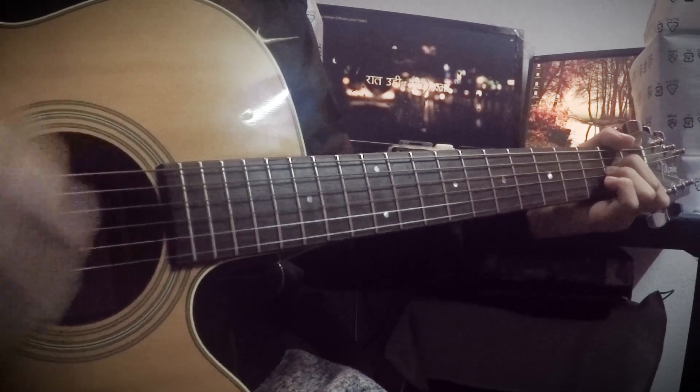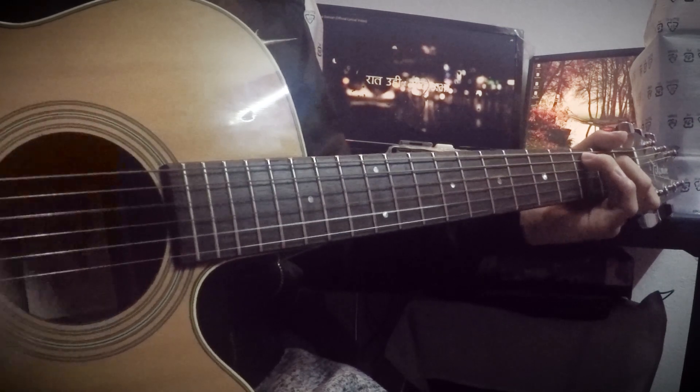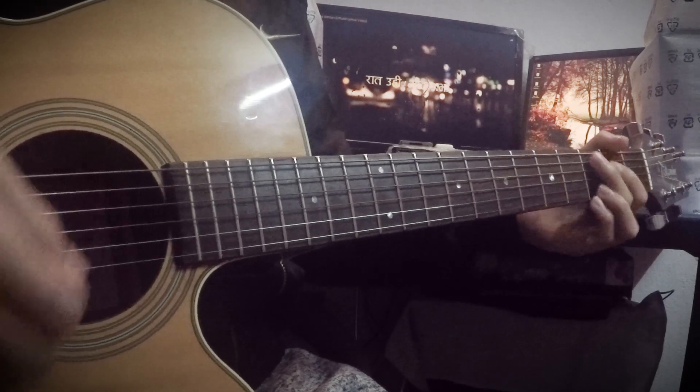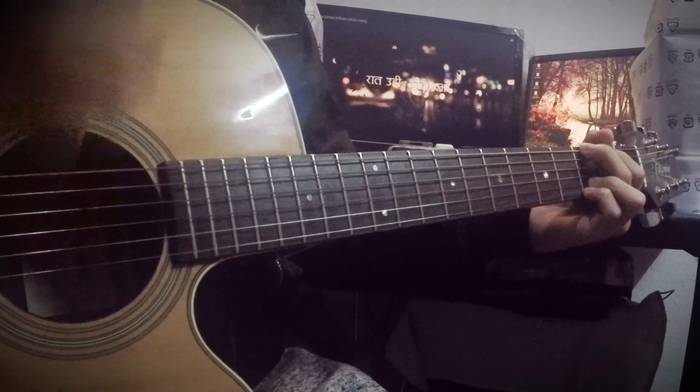We are going to start G, A-minor, C-Sharp, G-Sharp. Now we start G, A-minor, C-Sharp, G-Sharp and E-Flat. Now we are going to start G, A-minor, C-Sharp, G-Sharp.